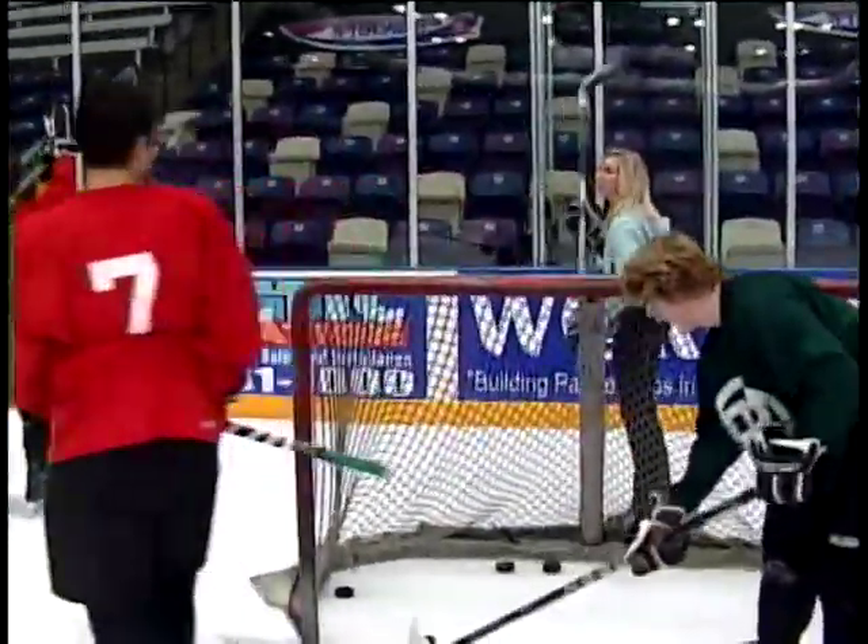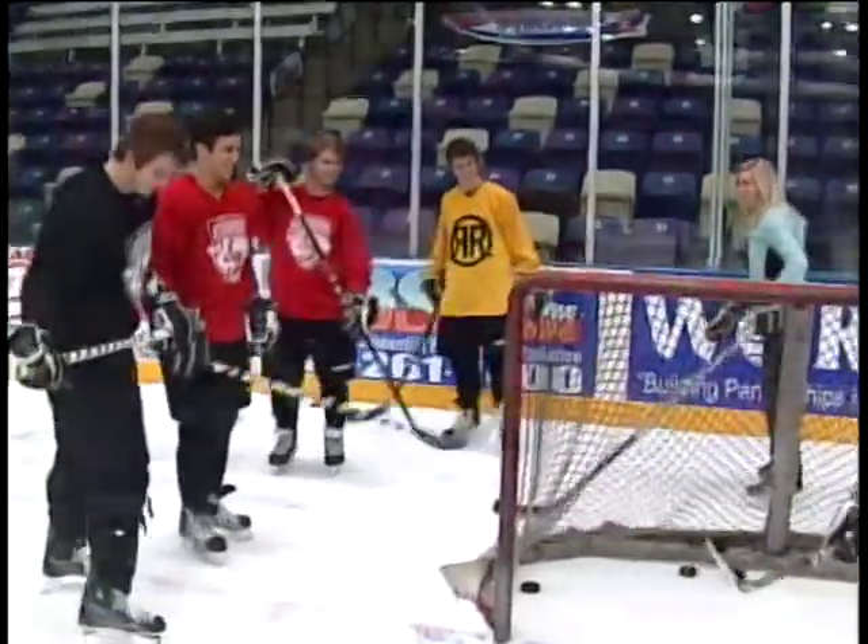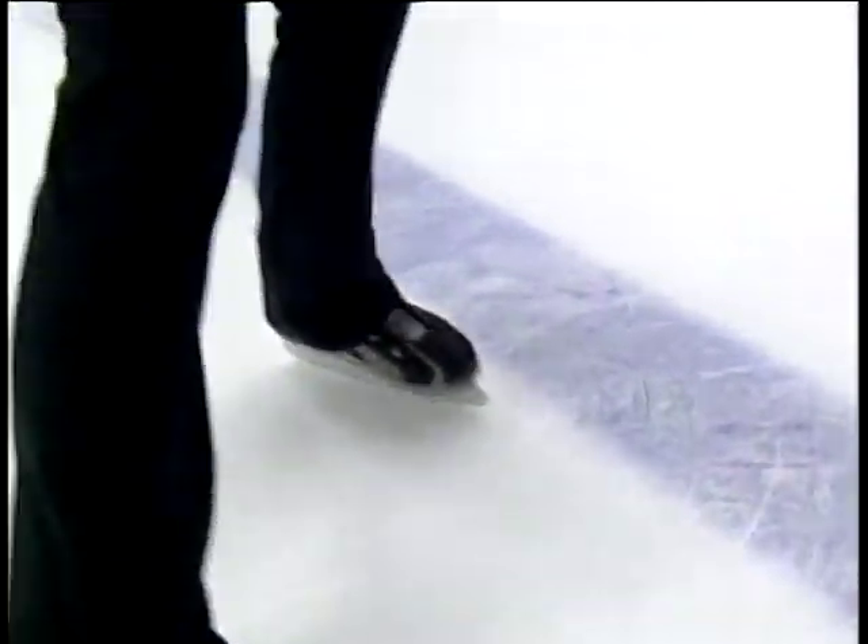The heart is there — I like it, I like it! Thanks, Cedar Rapids Rough Riders. I had a great time, and now I know how to play hockey, thanks to you.